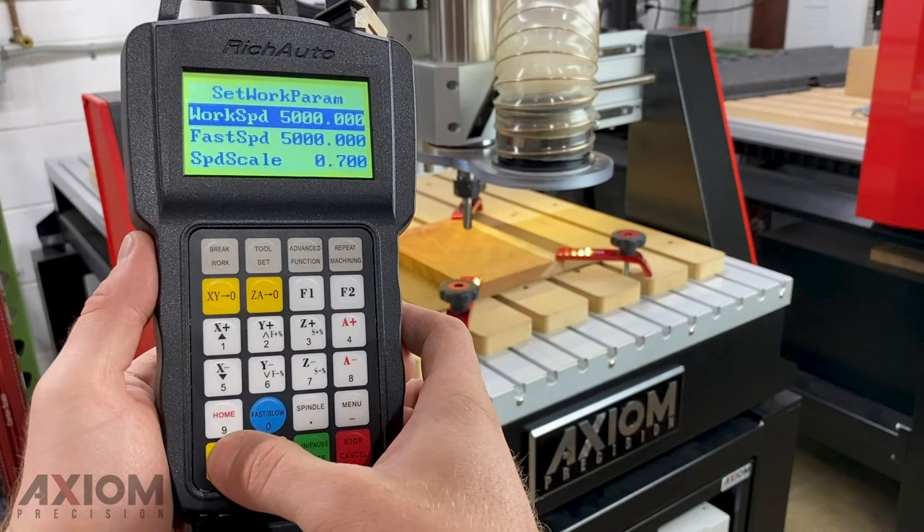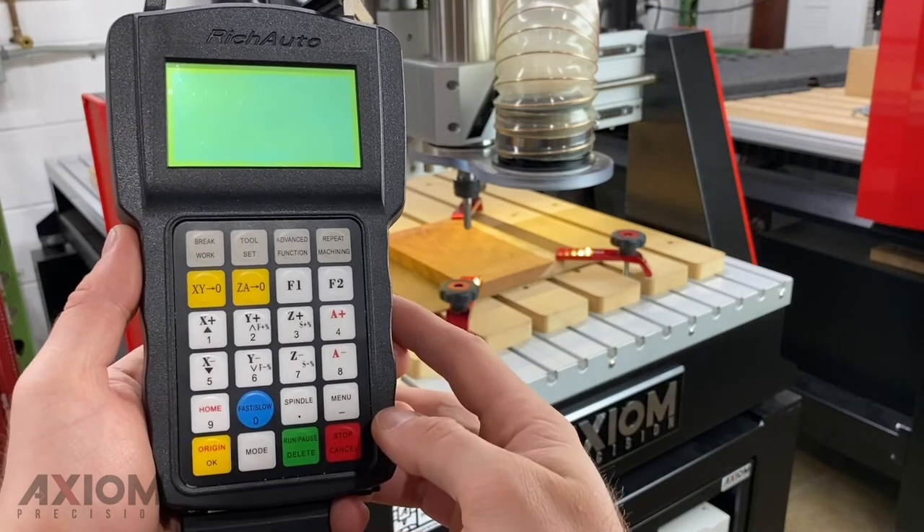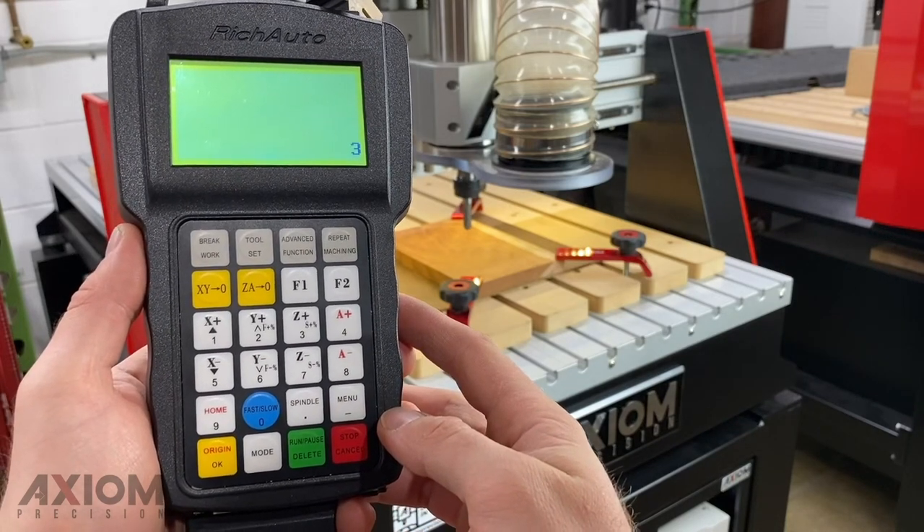From the work parameter screen you will see work speed, fast speed, and speed scale. Work speed can be ignored as the controller is taking the feed rate from your software. Fast speed is simply the shuttle speed, or the rate at which the machine moves between cutting locations — we recommend leaving these at factory settings. Speed scale is a percentage of the set feed rate from your software, and allows you to adjust it in ten percent increments.